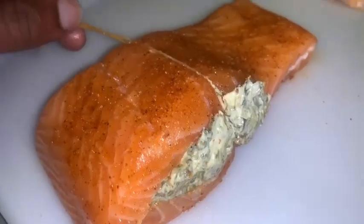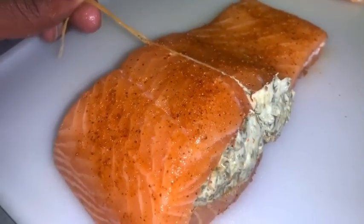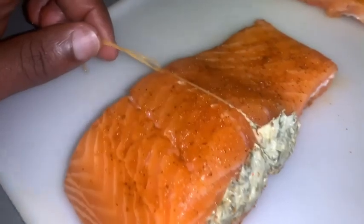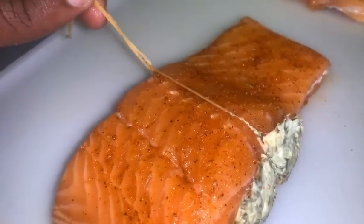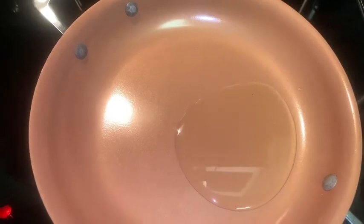Go ahead and wrap the twine around your salmon, then tie it tight but not too tight — we want to hold everything together. Take your scissors and cut off the extra string.